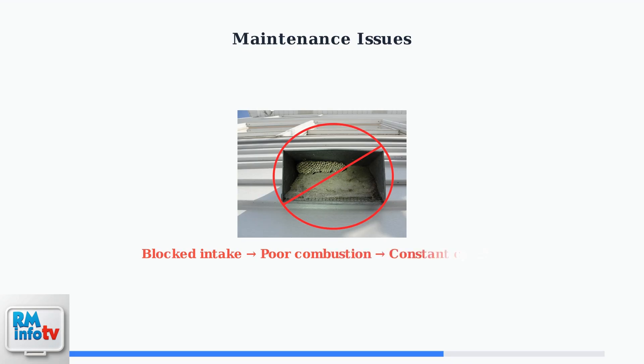Blocked air intakes force the system to work harder, leading to incomplete combustion and triggering constant post-purge cycles. Regular maintenance is essential to prevent these issues and maintain optimal performance.